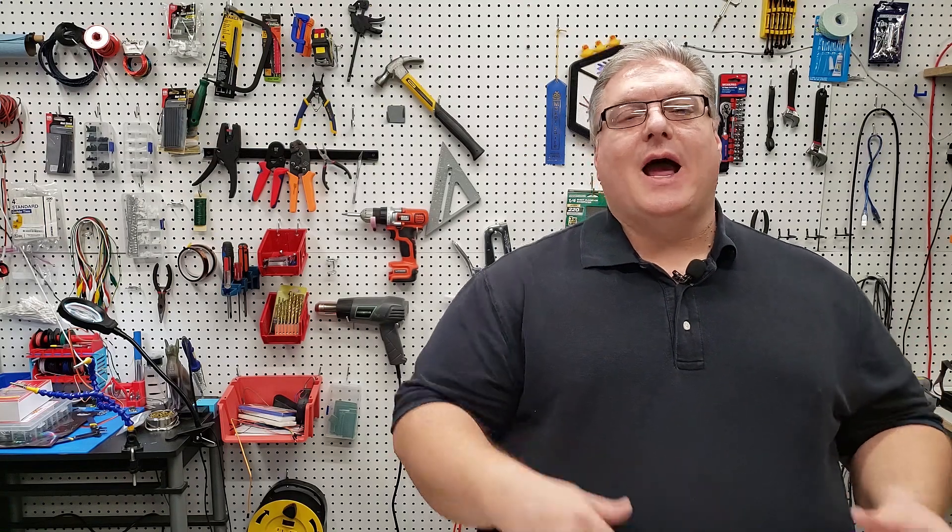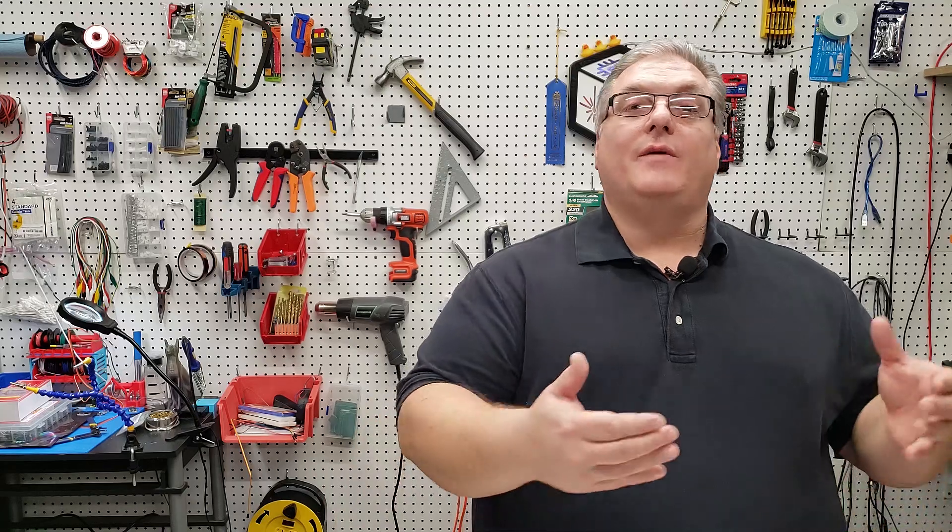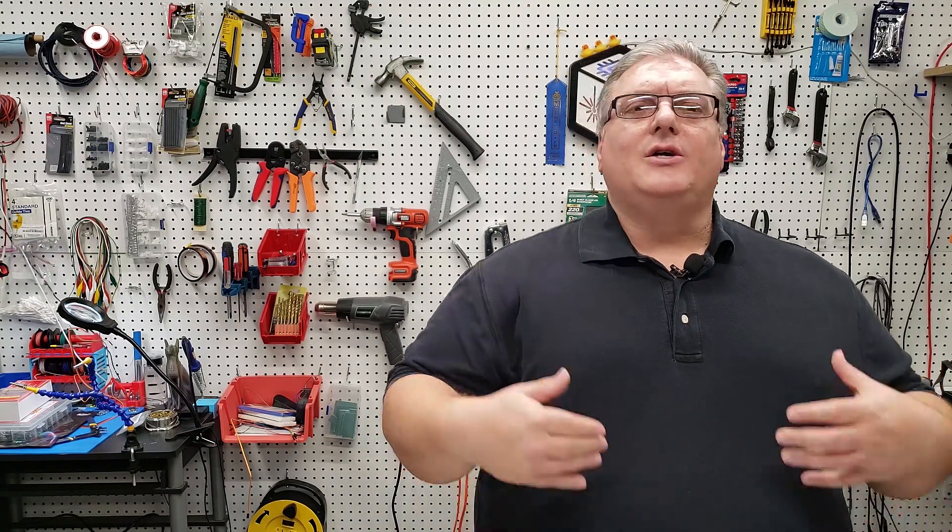I really like working on STEM projects like this because it gives me the ability to give back to the community and to STEM teachers. Back in the 80s when I was in middle school, they really didn't have STEM programs like they do today, and I had a science teacher who took it upon himself to encourage me to get into electronics and science.